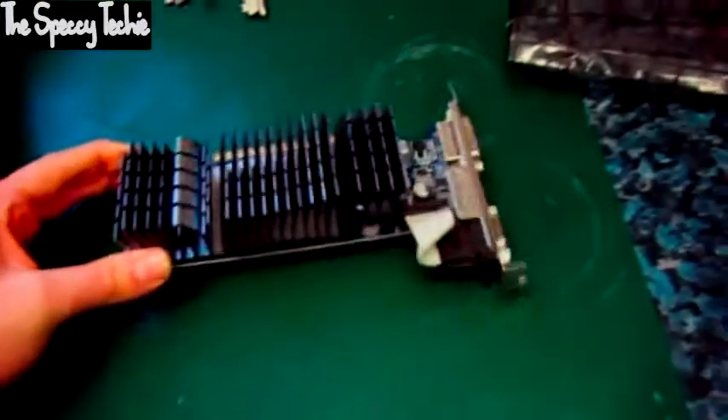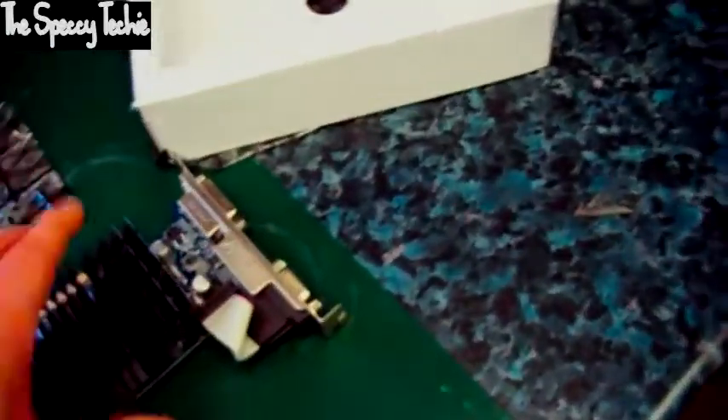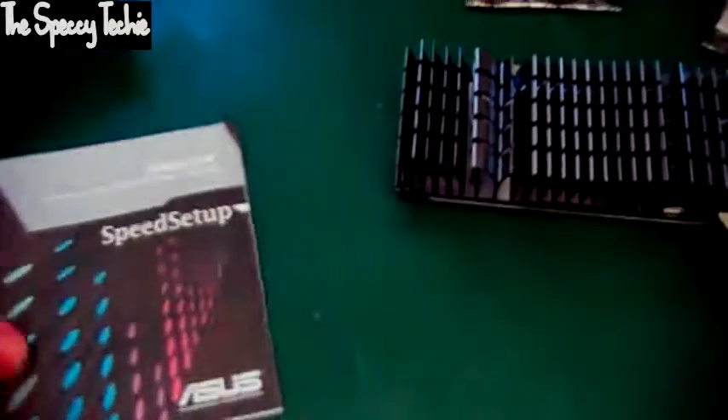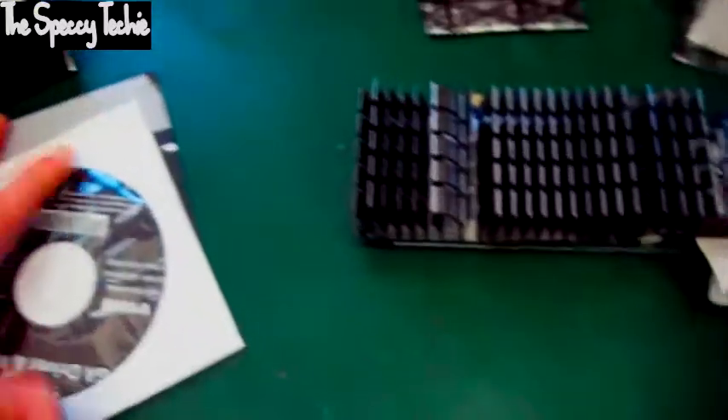Let's have a look and see what else you get in the box. We've got two blanking plates — one is for both HDMI and DVI, and one is for the VGA to go on the top, which allows you to use all the outputs. You've also got a speed setup guide by Asus. It comes in multiple languages so you don't have to read through the whole book, though you shouldn't really need to unless you're a novice.